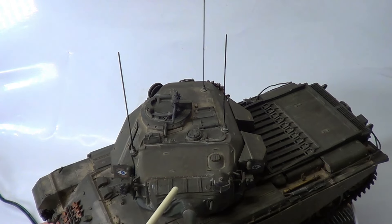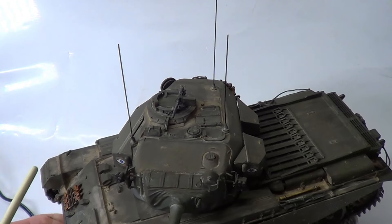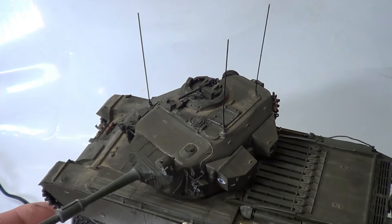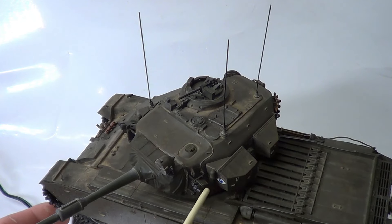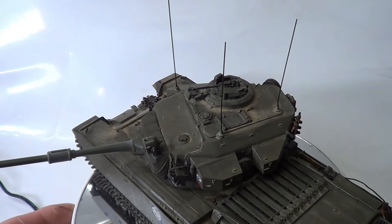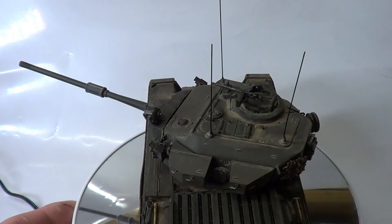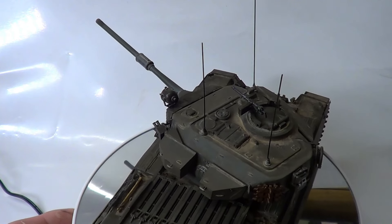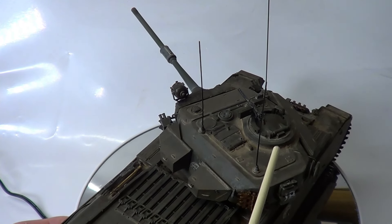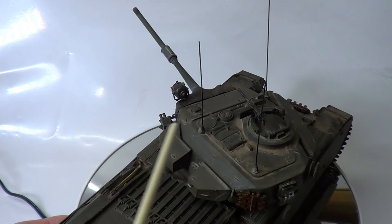I had problems with that as well because that was rubber too. I painted it, and when I fitted it the paint started cracking and peeling off, so I had to redo that as well. But I got it done. As I said, the decals — no problem at all. Beautiful decals to do. So that's it. The aerials are the only extras I've had to do.